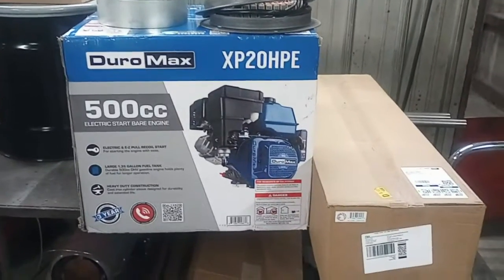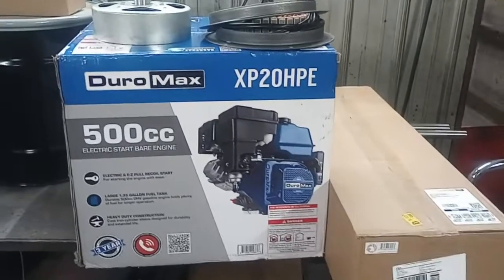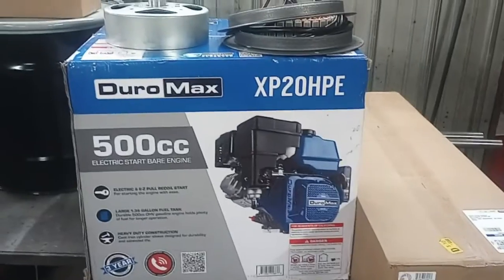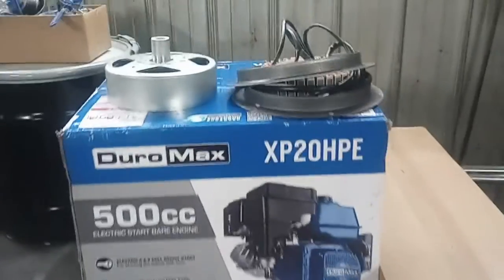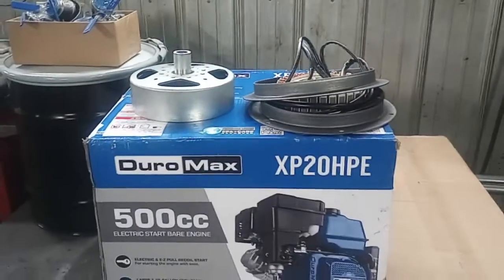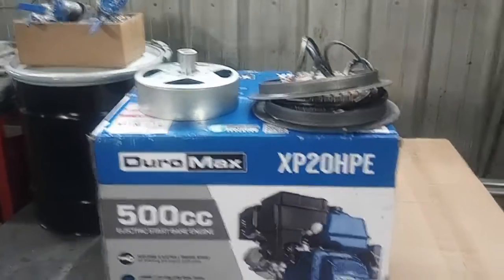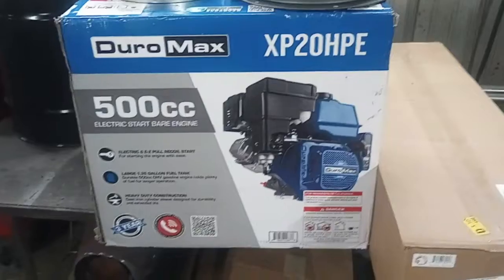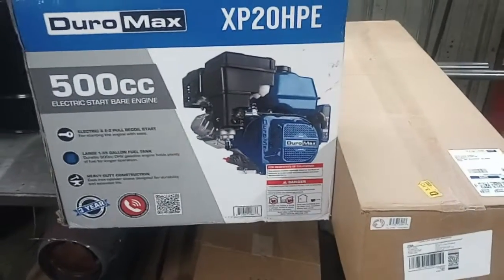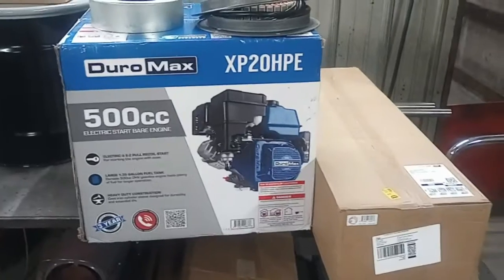If you have a Predator 9500 or Duramax 9000i and you wear them out, don't throw them away — your stator and the inverter box are still good, and you could recreate it by doing exactly what I'm going to do here in these videos. So I'm going to go ahead and unbox the stuff and we'll be back.